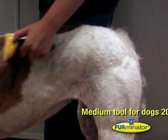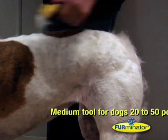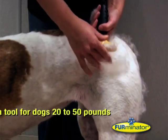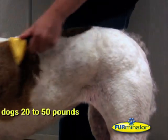The medium tool is suitable for dogs weighing between 9 and 23kg, like Border Collies and Spaniels. Just look at how effective the Furminator is, even on this short-haired dog.